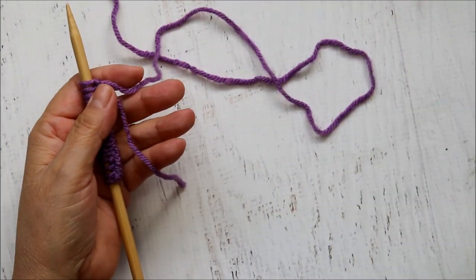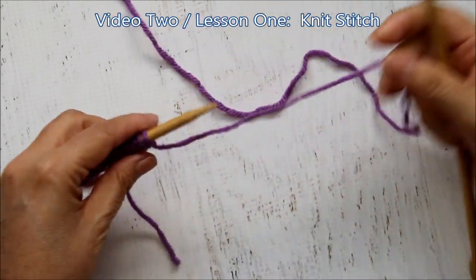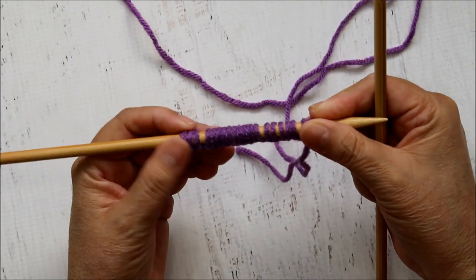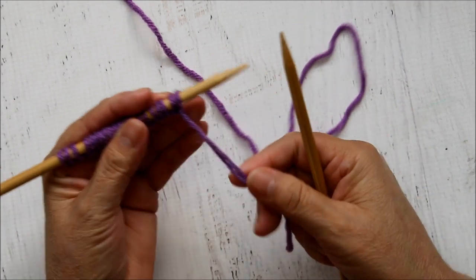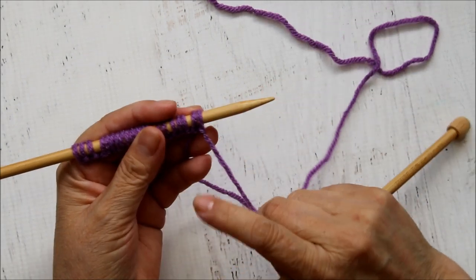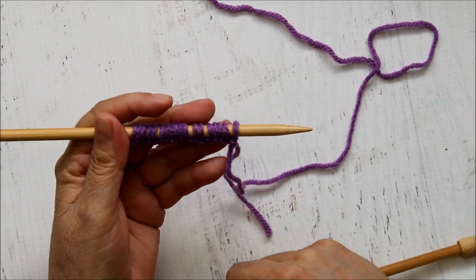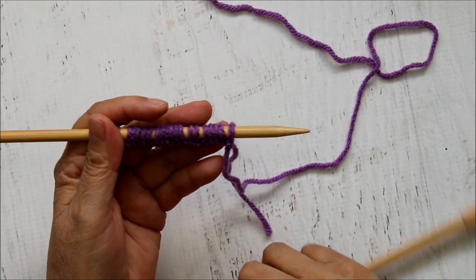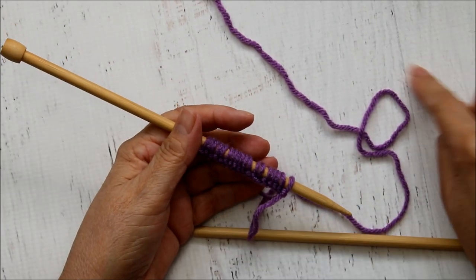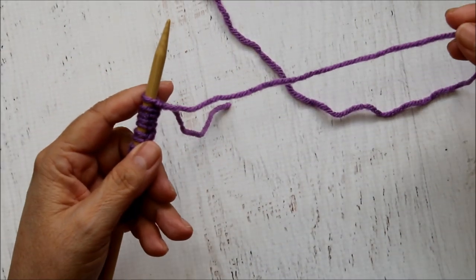Hello everyone, this is Yolanda and in today's lesson this is our second lesson for our learn to knit series. I have already cast on 16 or 17 stitches - you can cast on in whichever method you prefer, but not the provisional cast on, as that is not permanent. I'll put the link for the first video lesson on screen with a card icon.